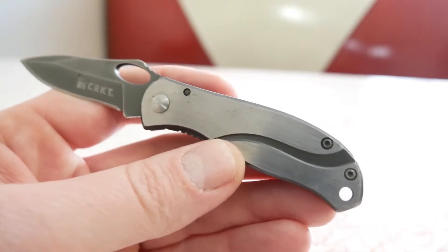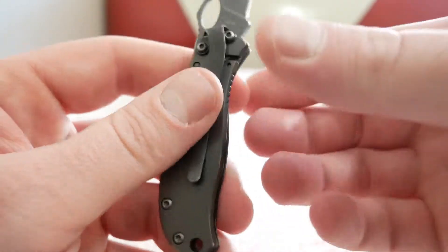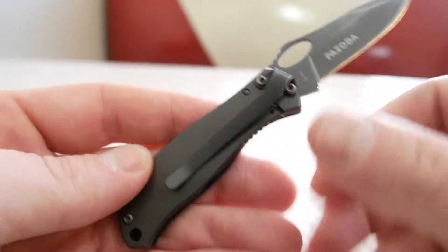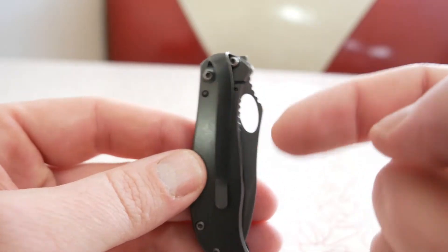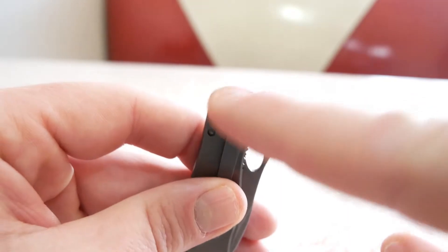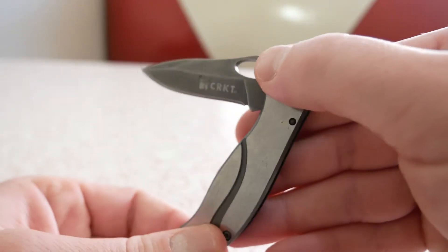It's got a finish called a steel nitride finish. On one side you can see the design with that steel nitride finish, and on the other side it's darker — it matches the blade itself. You've also got a really deep carry pocket clip, which I like. It is tip-down carry and is not reversible, but I like how the clip sits flush at the top of the handle.